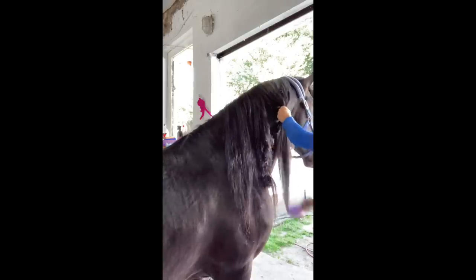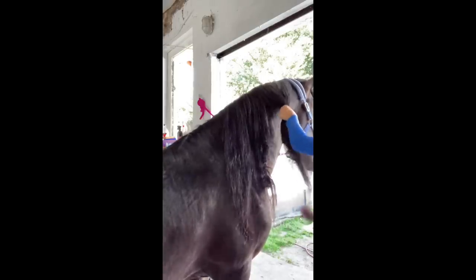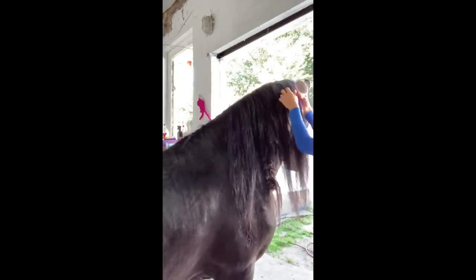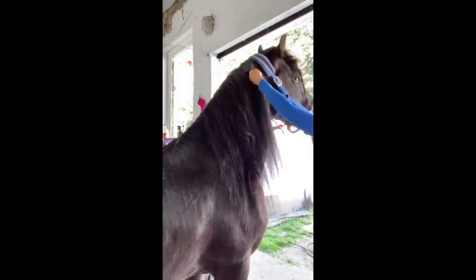Moreover, you don't pull out his precious hair, which would make your mane thin. When the string of hair becomes too big at the top, just divide them to make it easier to hold and to brush.